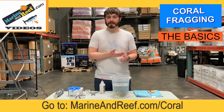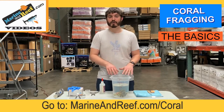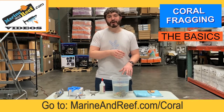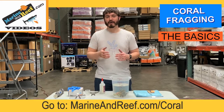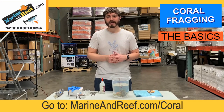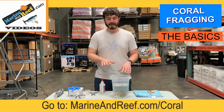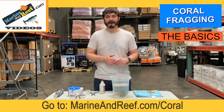So when we get those corals and trim them back, one awesome thing about corals is that the portions we have fragged off can then regrow into new corals. We can use those little pieces to trade with friends, give away, or put into new aquariums. So without further ado, we're going to frag up three different corals today: an LPS coral, an SPS coral, and a soft coral, and show you a few different ways that you can frag them up.